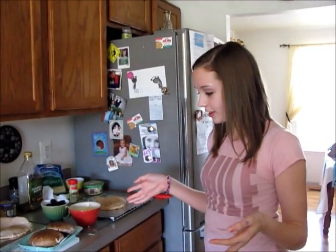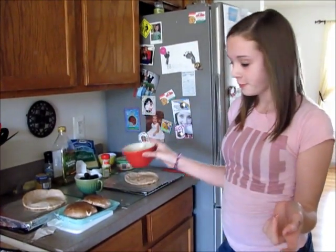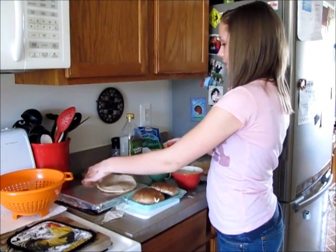I'm going to make cell pizza models. This is going to be the nucleus, this is going to be the cytoplasm, these are going to be the vacuoles, this is the mitochondria, and this is the cell membrane.